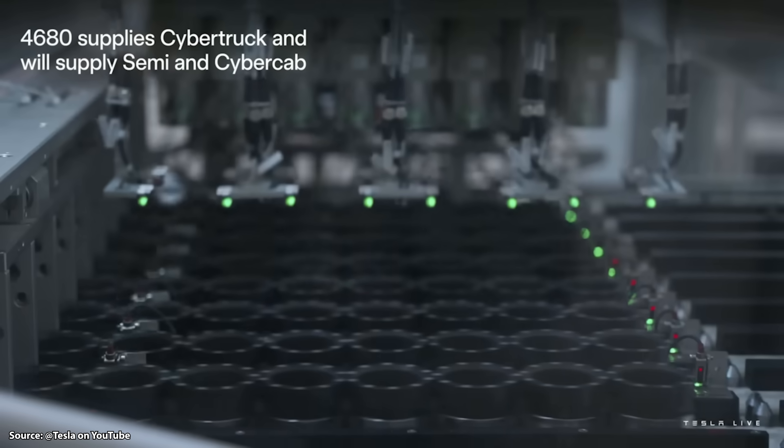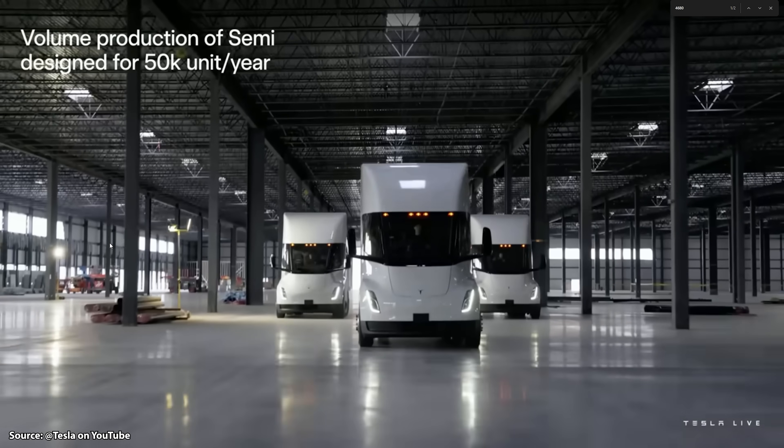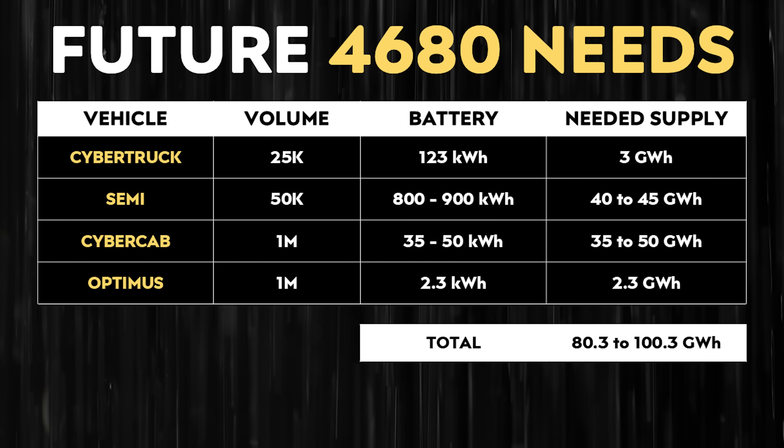In addition, on the screen during that presentation it listed Tesla Semis as a recipient of 4680 batteries in the future. Tesla is almost done with the mass-production Semi factory. Adding it all up, in the not-too-distant future Tesla needs to be manufacturing at least 100 gigawatt hours of 4680 batteries per year to meet these plans. And that number needs to go up quite a bit more, because those figures are just for 1 million Optimus units and 1 million Cybercabs. Elon Musk has big plans for those products.